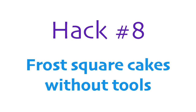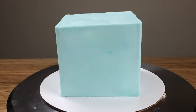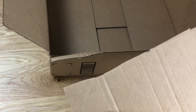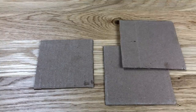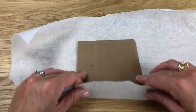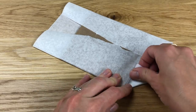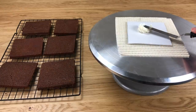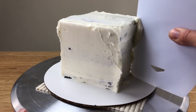Square cakes can be really time consuming and tricky to frost, but with this simple hack you can frost square cakes quickly and neatly with super sharp edges and corners and no special tools. All you need is a cardboard box. Measure your cake layers and cut out three squares from your cardboard box — one that's the same size as your cake layers and two that are two centimetres or three-quarters of an inch bigger than your cake layers. Wrap the cardboard in parchment paper so it's clean, pulling it tightly before you tape it down so the edges are very smooth. Assemble your cake on the smaller square and then cover the cake with a crumb coat, placing it on a larger cake board to catch any smudges of frosting.